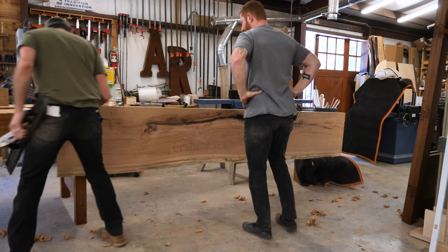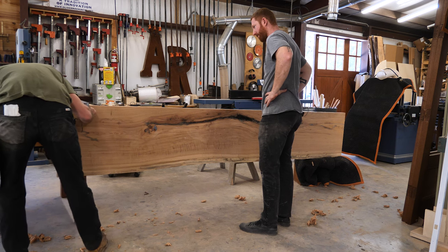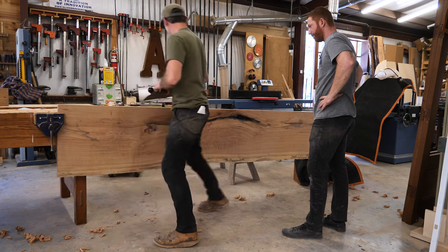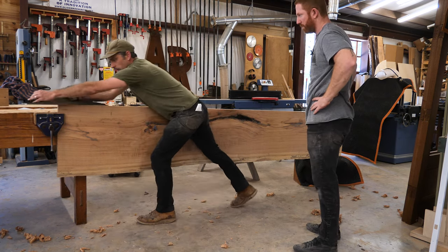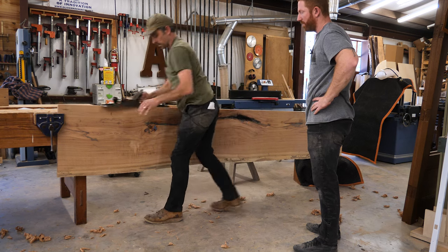If you're not too worried about tear out, you can get away with that. It's not off that much. So I'm just going to try to work that square. One thing that helps is if you skew it — yeah, I always forget about that.